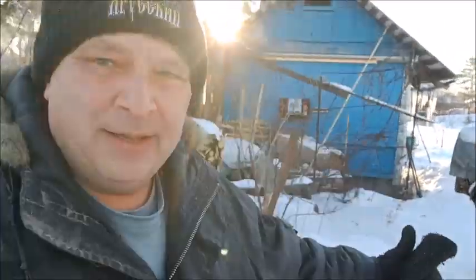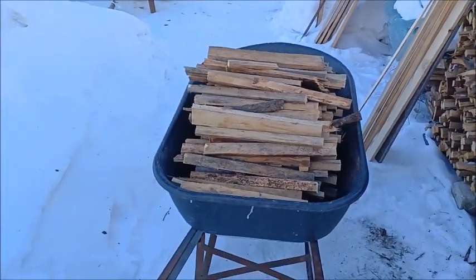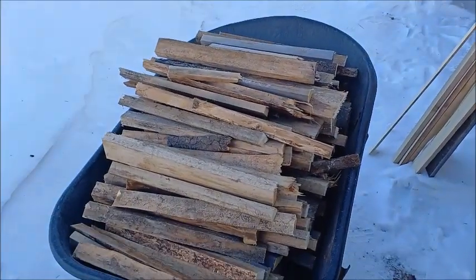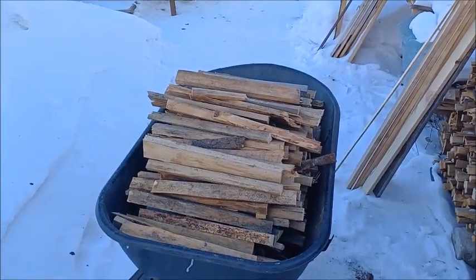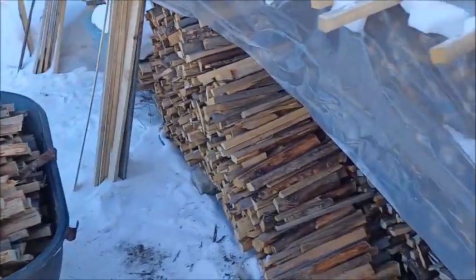Before I go in, I decided I'm gonna have to fill up some wood in the wheelbarrow — what I'm gonna be burning today. I do have a lot of wood inside the shop but that's for when it's really really cold. Today I'm gonna burn this right here, so I grabbed the wheelbarrow, loaded it up, and I'll have my wood ready to go. This should be enough for the day.